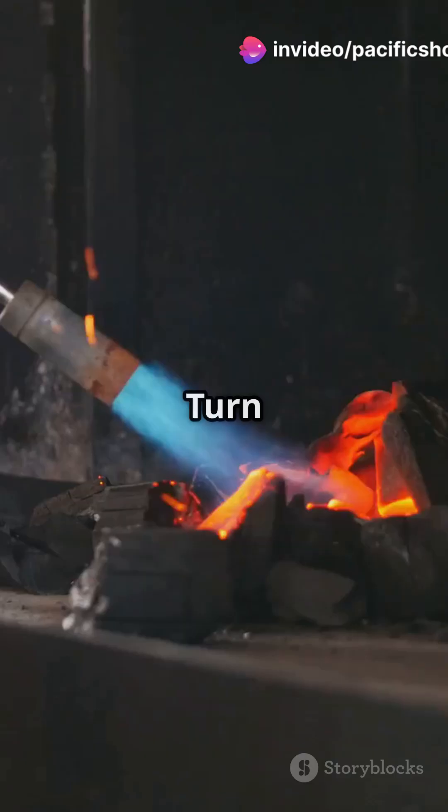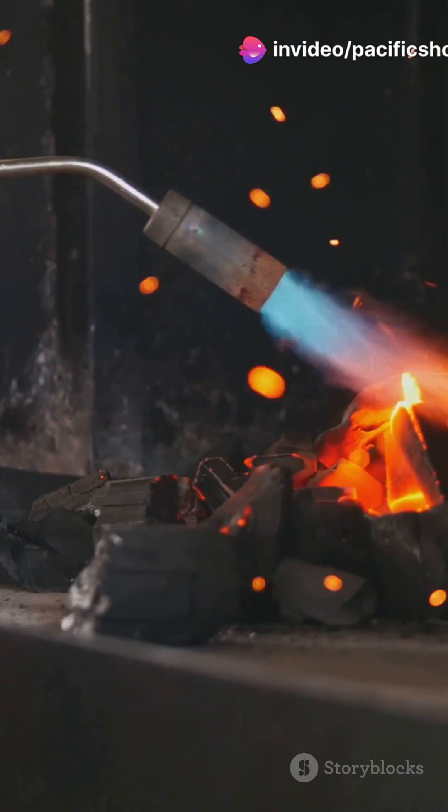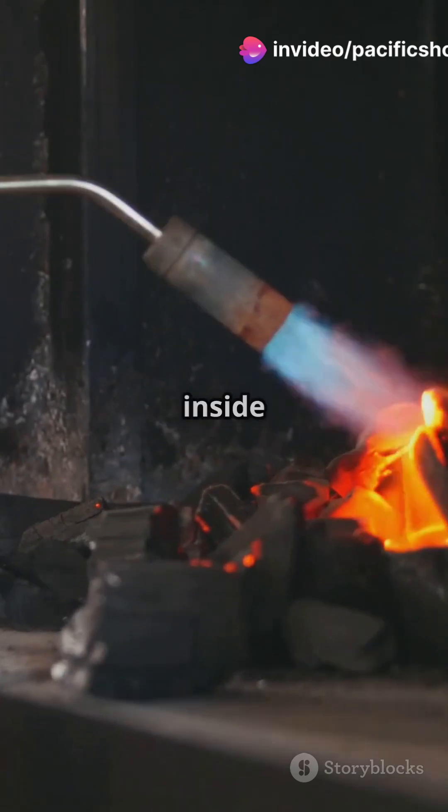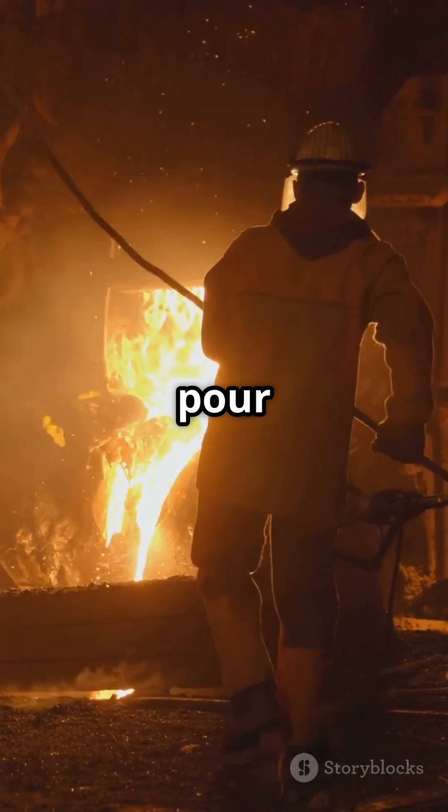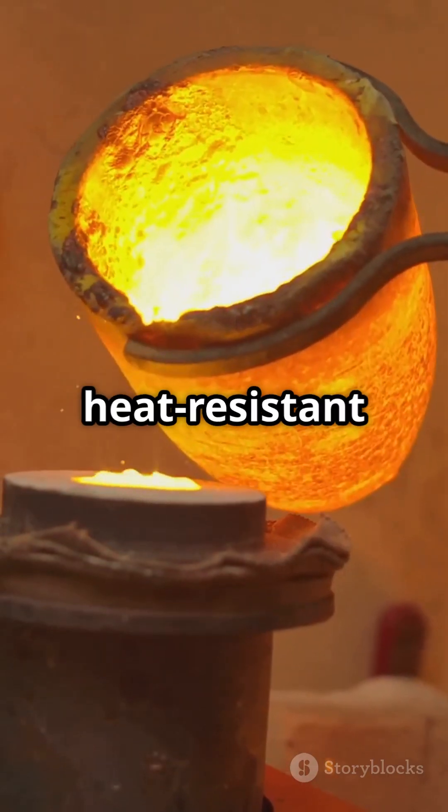Turn on the blower to increase heat and place a steel or graphite crucible inside. Wait until the metal melts, then carefully pour it into a mold. Always wear heat-resistant gloves and safety gear.